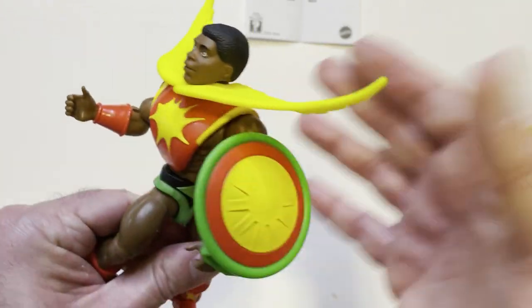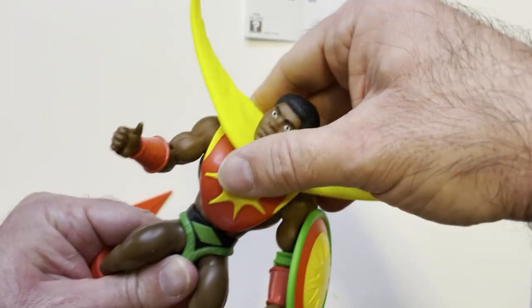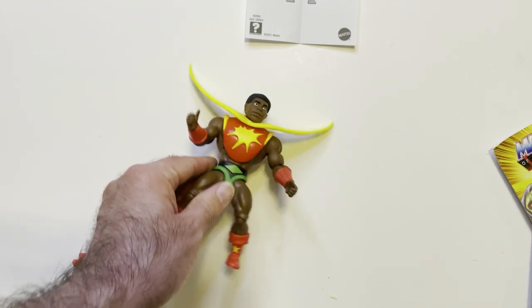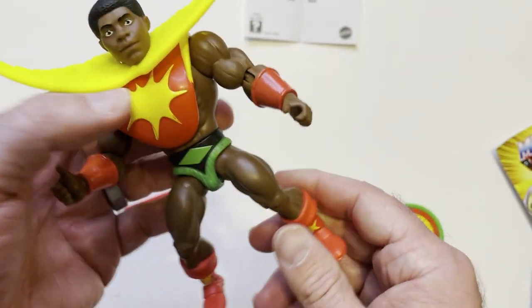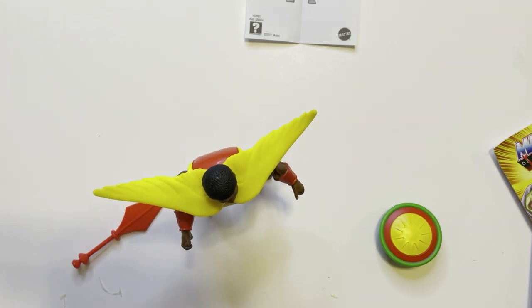None of these new ones have the little power punch action the old ones had, where you would twist it this way and then it would power punch back. This one feels a little flimsy on the legs a little bit — little tiny legs. I guess he skipped leg day. Stands very well though, which is nice.